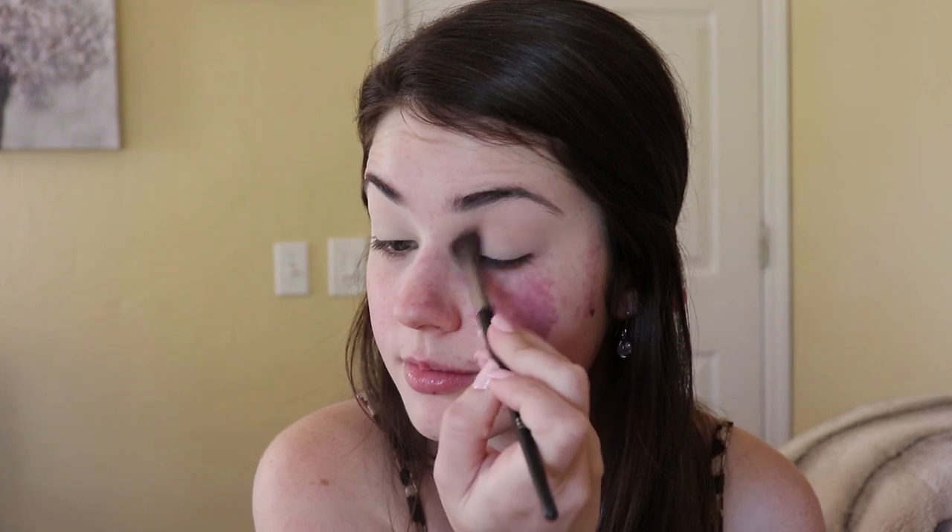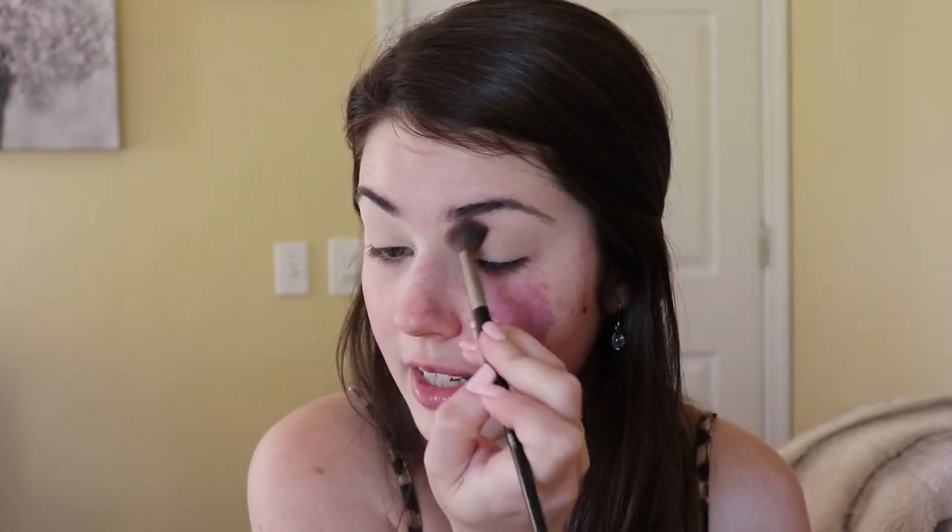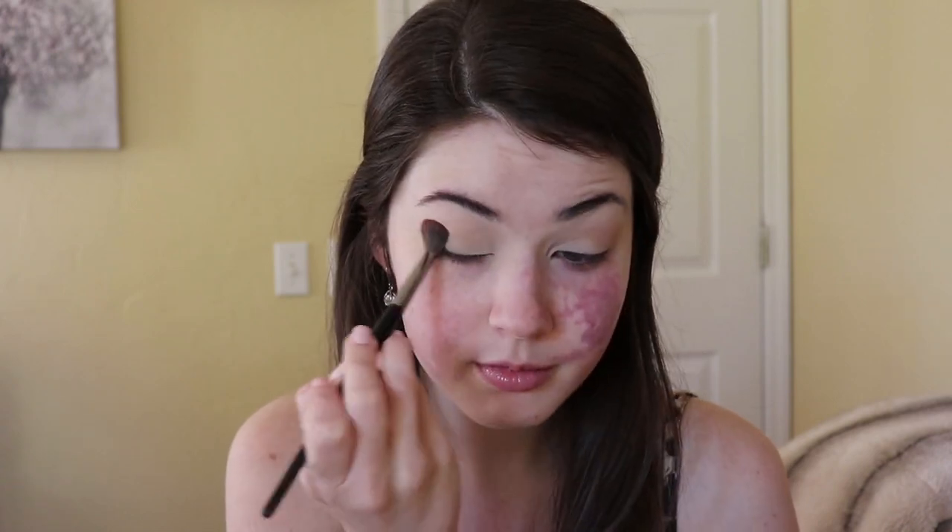I just take a fluffy brush — I'm using the Morphe E27 — take some bronzer and just put it in my crease. You can do this as dark or light as you want. I just find this makes it look even more natural when the full face is done, and it's really quick and easy — you don't have to pull out an eyeshadow palette.